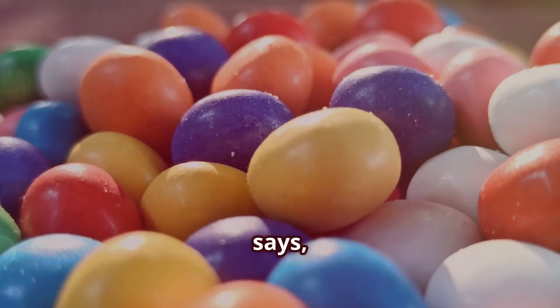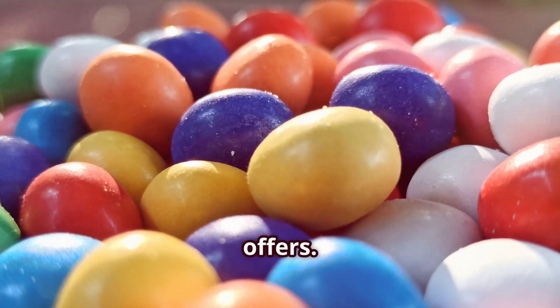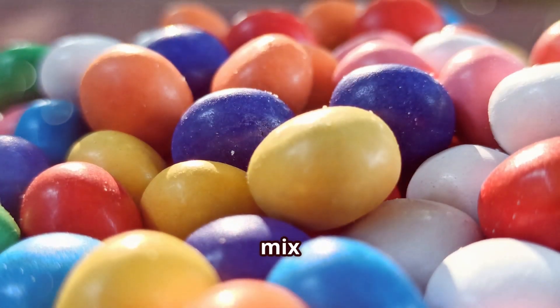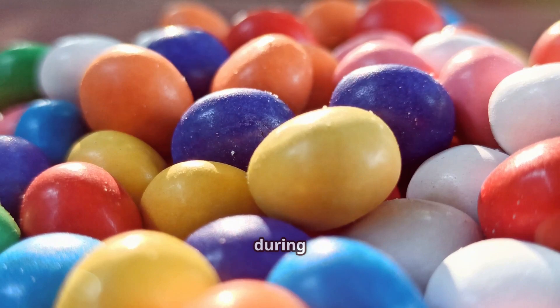Next, let's hear from John in Vancouver. He says: 'For me it's all about the flavors. I love the variety that Mentos offers. My favorite has to be the fruit mix — it's like a burst of summer in every bite. Plus they're perfect for sharing with friends during our game nights.'